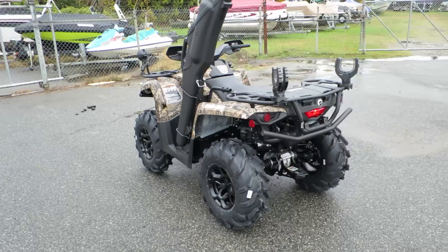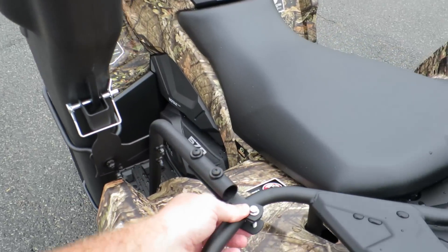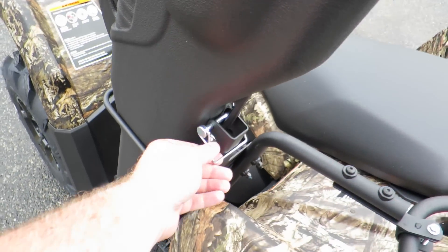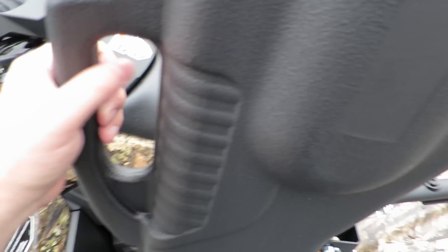It's pretty much the vehicle I would have, minus the gun boot — I don't really do that much hunting. But it's a nice little feature to have, and it just quickly installs onto the body. You can see how it's locked in right there, and other than that it just pops on out.